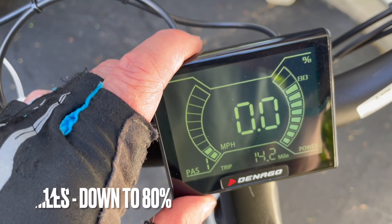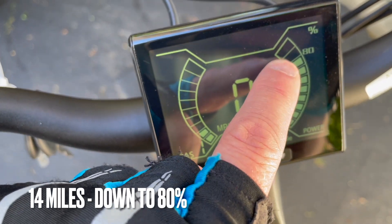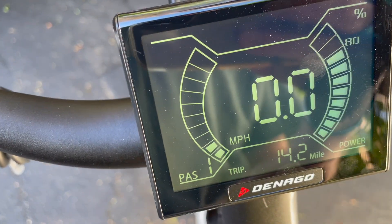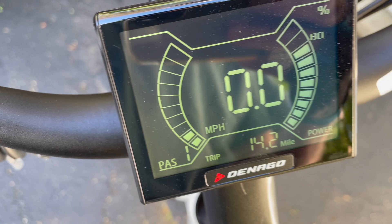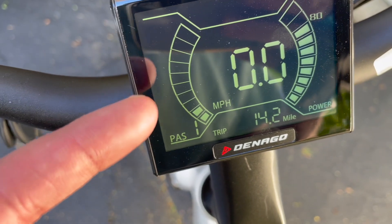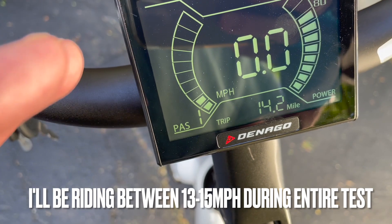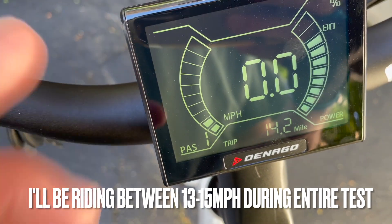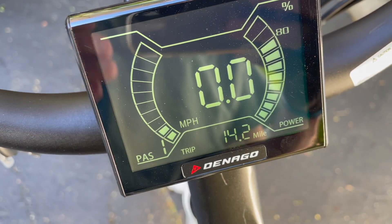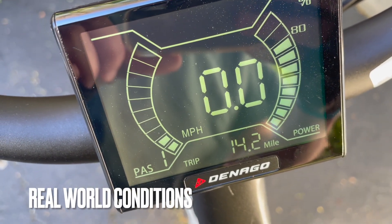Day one of the range test is done — 14.2 miles and only down to 80% battery, so we used about 20% for that distance, which is pretty good. I did lower the top speed to about 24 miles per hour, which brought the PAS 1 setting down to about 13.5 mph. I rode mainly in PAS 1 and 2, between 13.5 and 15.6 miles per hour. I really like being able to adjust the speeds to fit the kind of ride you want.